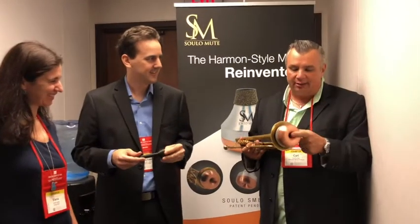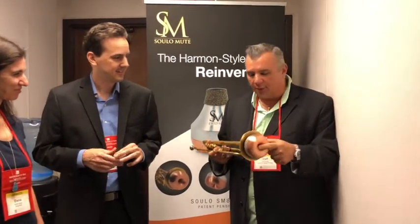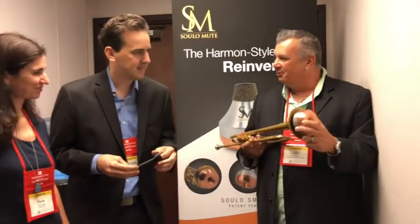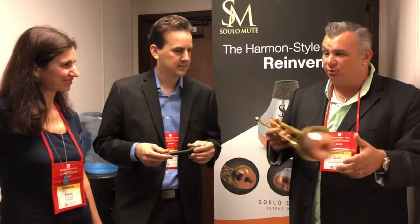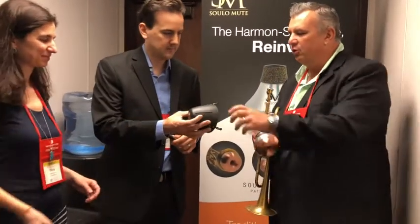At the ITG, I play a lot of mutes, a lot of equipment. It's kind of a geeky festival as far as playing different equipment. This mute is great, along with his buckets and straights. Actually, we have a bucket too, right? We've got a bucket, yeah. And what's new about this? Is there anything different than the old buckets you have?